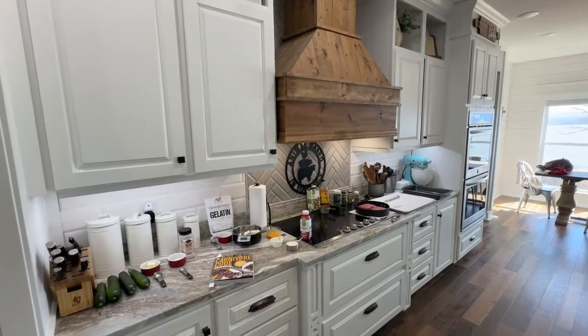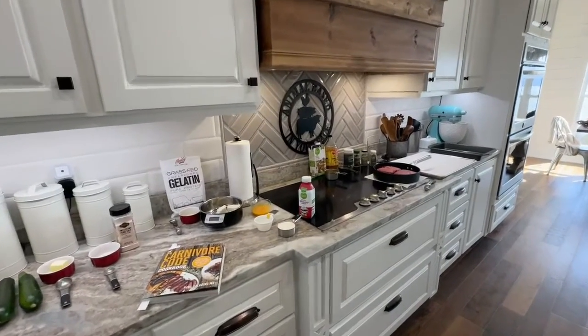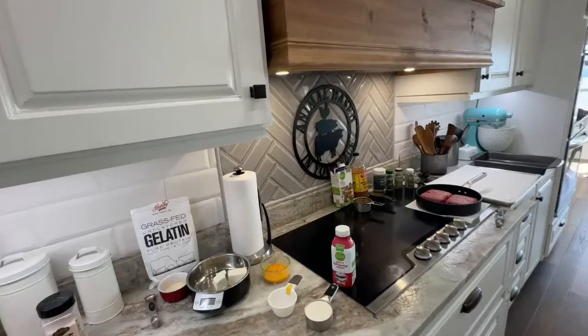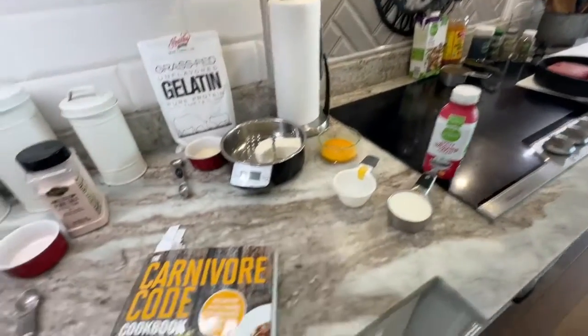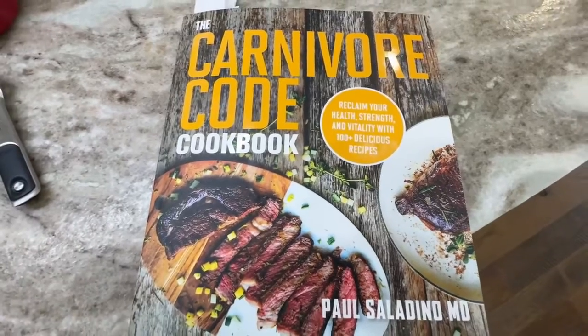Hello and welcome back to Animal Based In Your Face with Scott and Pam. Today we're going to be making a white sauce zucchini lasagna out of the Carnivore Code cookbook by Dr. Paul Saladino.